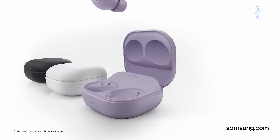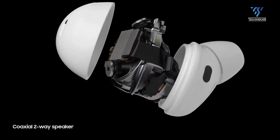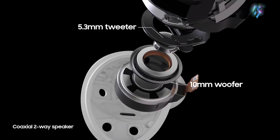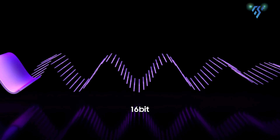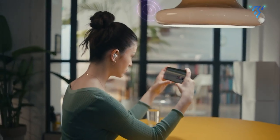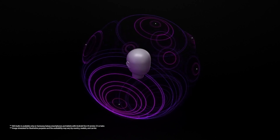The Galaxy Buds 2 Pro featured a two-way driver design with a 10mm woofer and 5.3mm tweeter in each earbud. The Buds come with Bluetooth 5.3 and 24-bit music support using Samsung's seamless codec feature, providing excellent sound performance with high-frequency treble and clear audio.